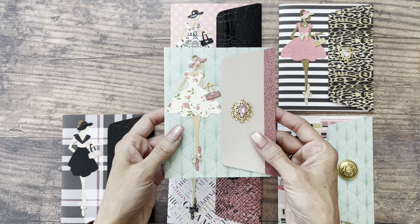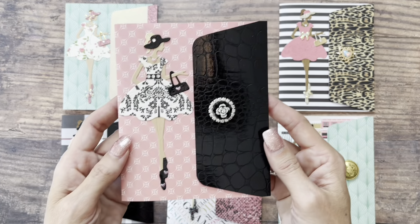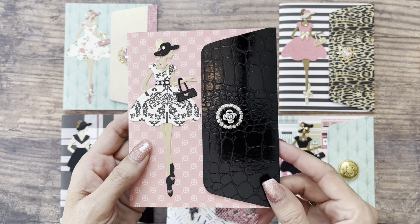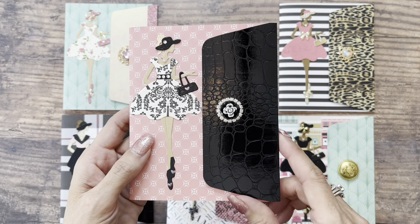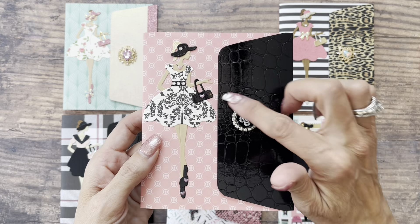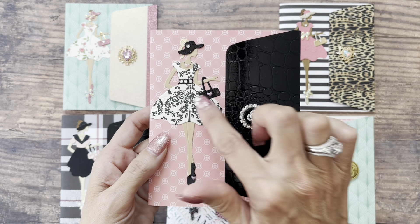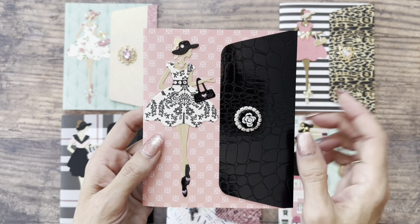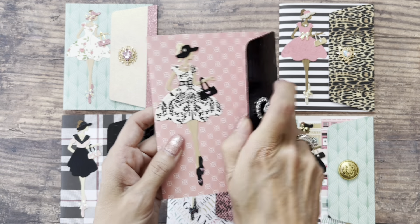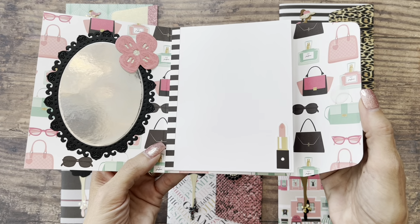So cute! This is a specialty paper that looks like leather, but it's very easy to cut, so I thought that was a fun touch. I used it also on her purse, on her hat, and on her shoes. I blinged her out a little bit and gave her a little heart necklace.